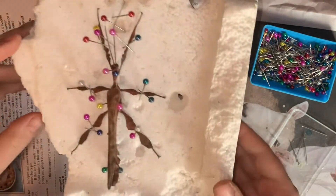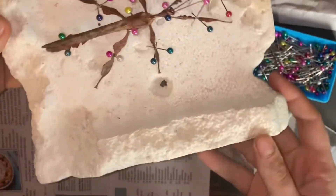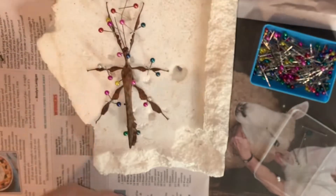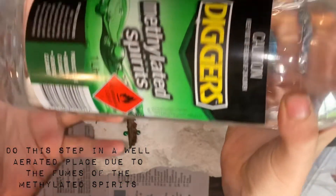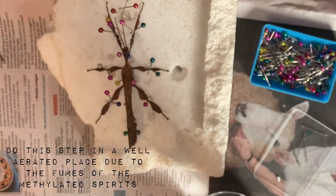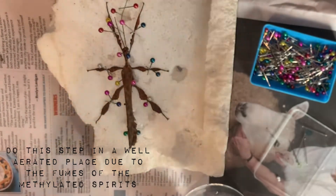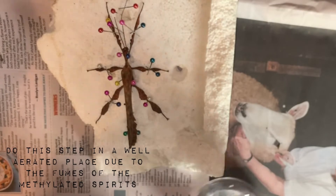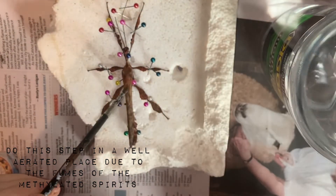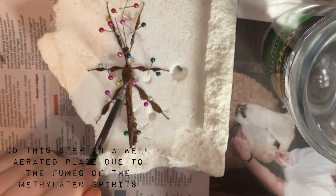You are now finished the pinning process and can move on to the preserving process. Using the methylated spirits and the small paintbrush, gently paint a layer of methylated spirits over the entire stick insect. This step is to further ensure that the invertebrate does not begin to decay and to maintain its natural coloration. Once finished, find a dry place to put the specimen so that it can dry out.